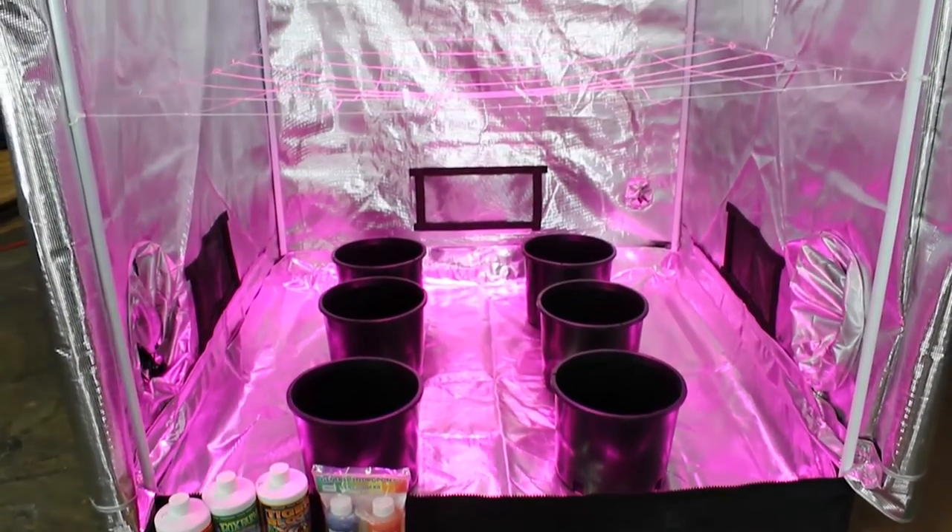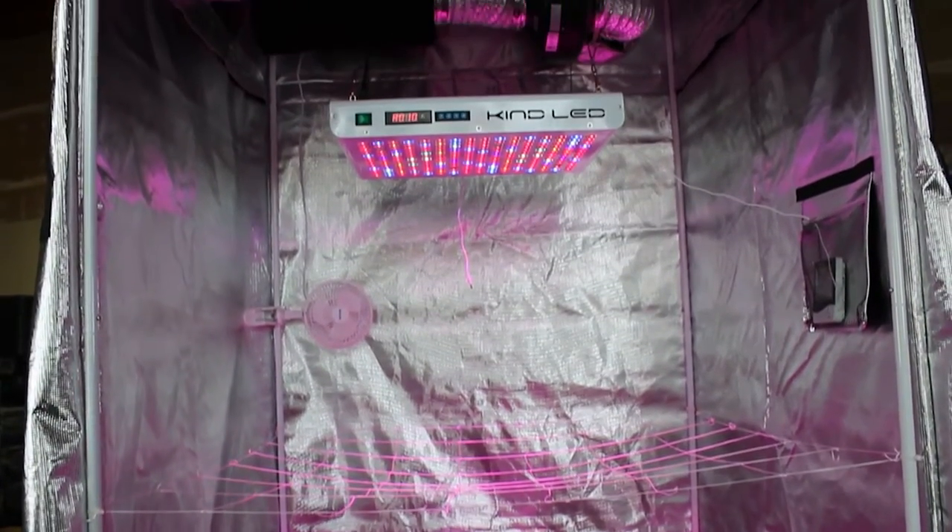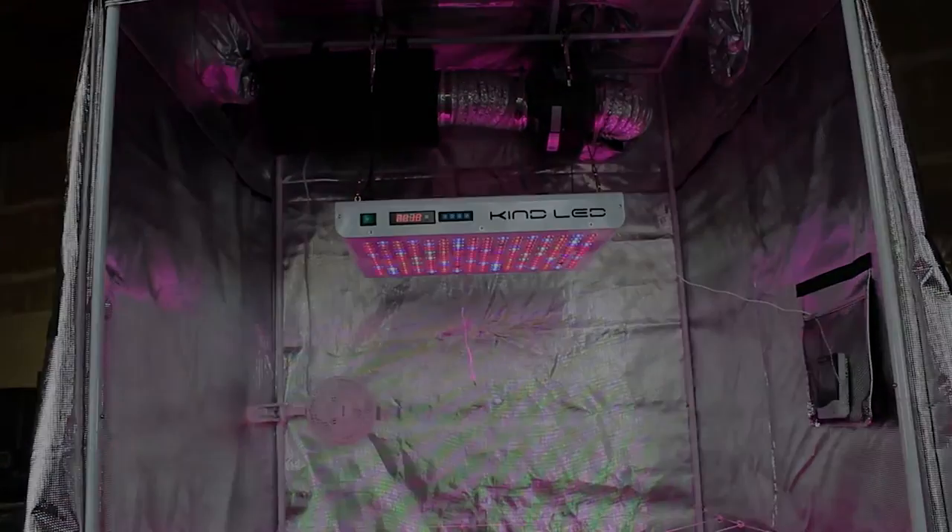Our lighting options include LED, HPS and metal halide, ceramic metal halide, fluorescent and more. Let's take a closer look at some of the options.